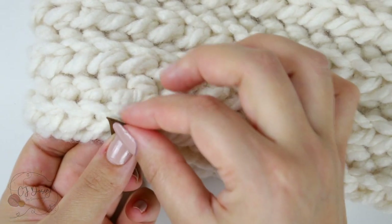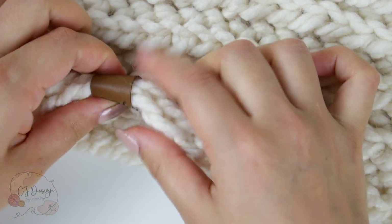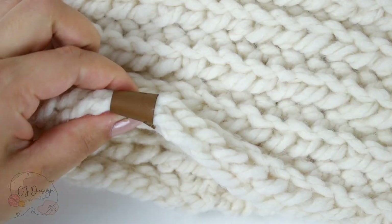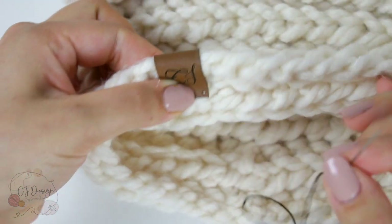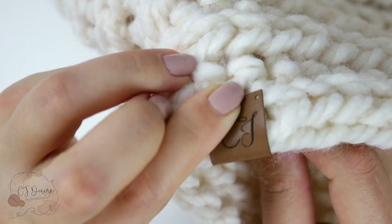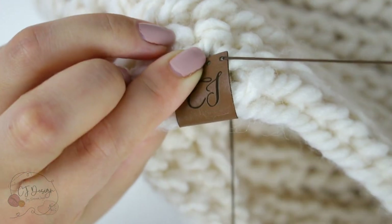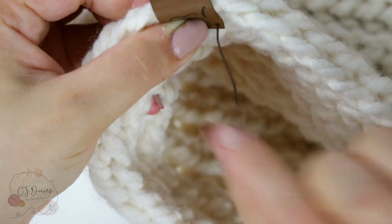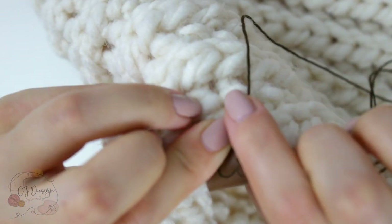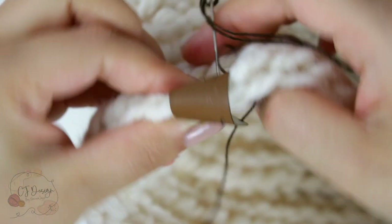As you can see, we can fold the tag and place it at the bottom of my neck warmer, and we're gonna begin from the inside. I'm just gonna insert the needle through the first hole and up, and I'm gonna leave a little tail because I wanna make a knot after.